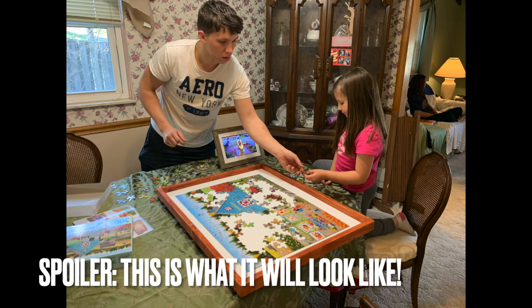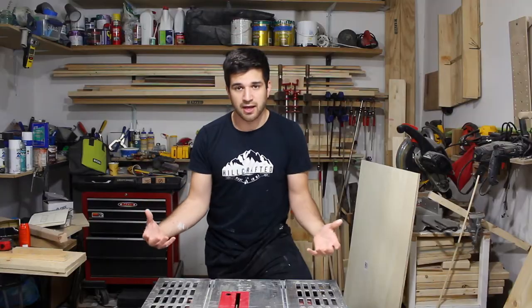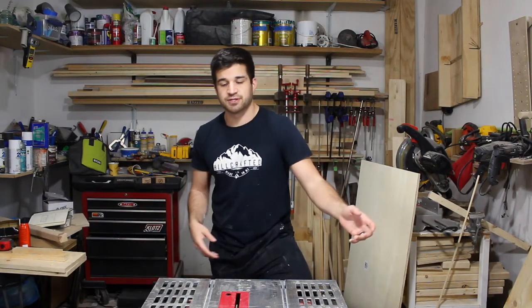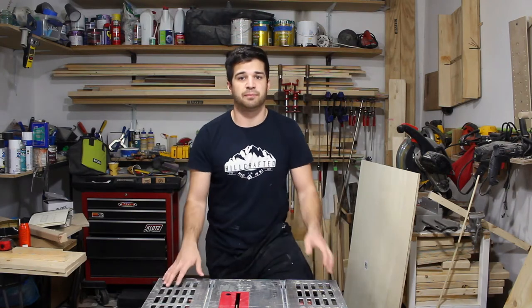It's actually just going to be the top of a table, so this is going to be something that she can put on her dining room table and it will spin so that she can access either side of the puzzle easier.